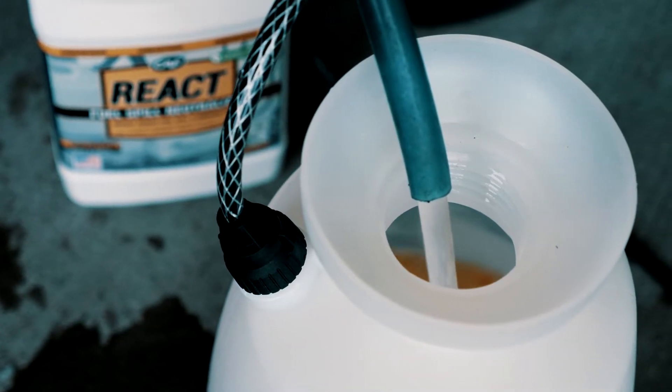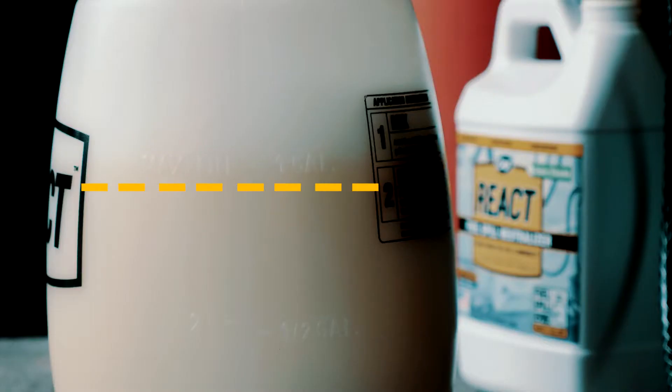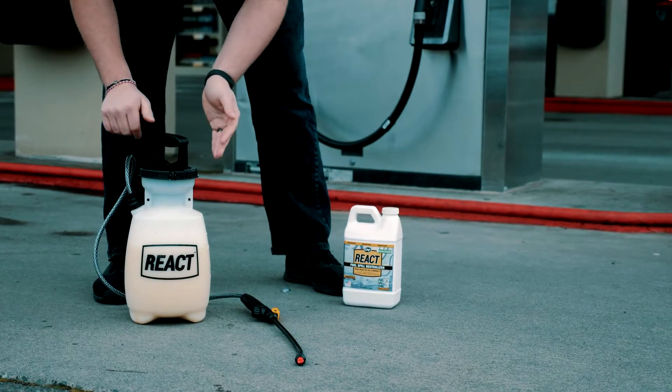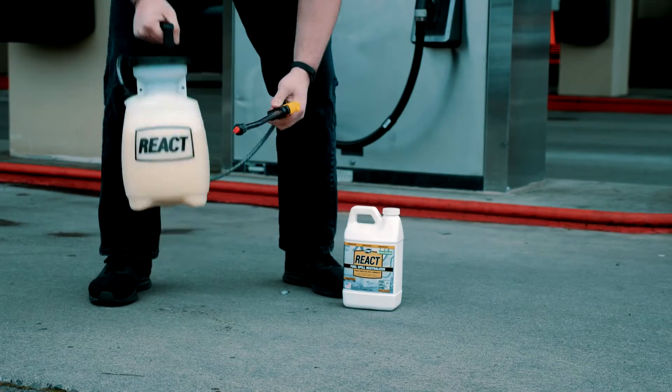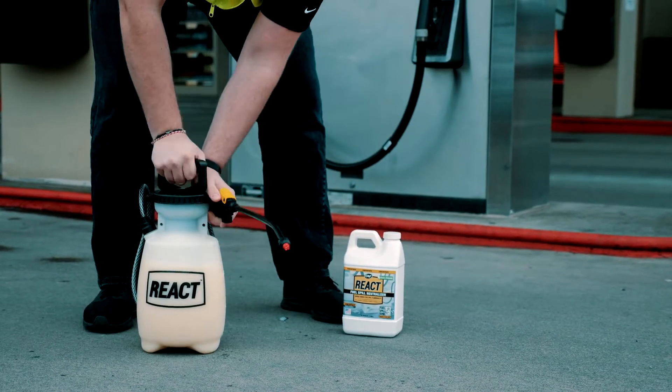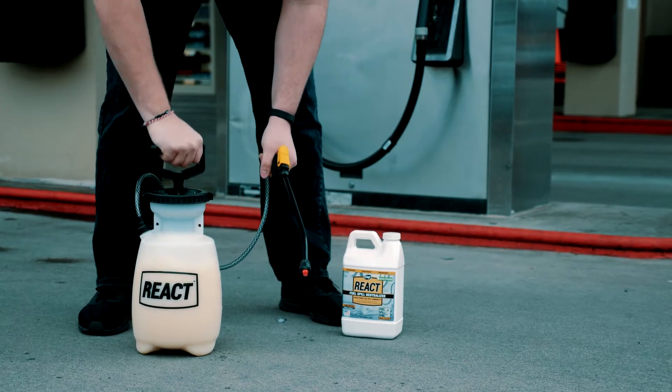Fill with water to the 1-gallon mark shown on the side of the pump. Reinsert the sprayer handle into the pump body and turn clockwise to seal. Shake the pump up and down to mix the solution, then pump the handle to fully pressurize the sprayer.